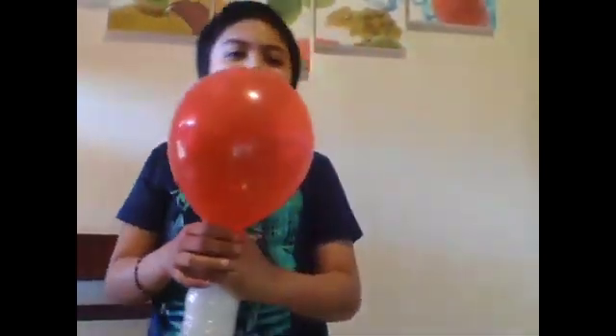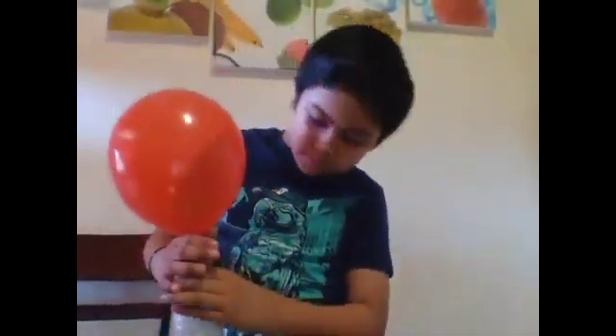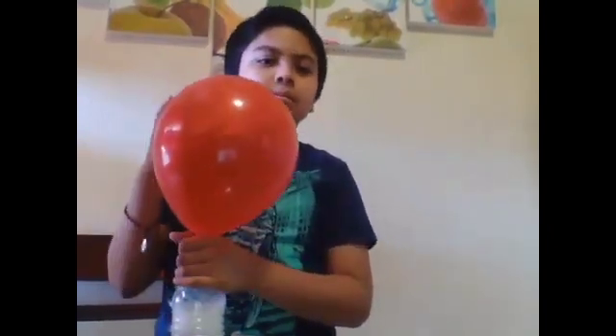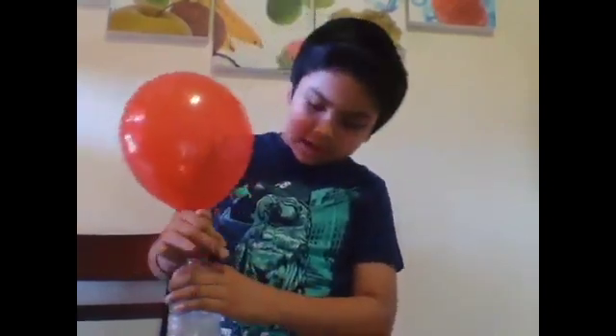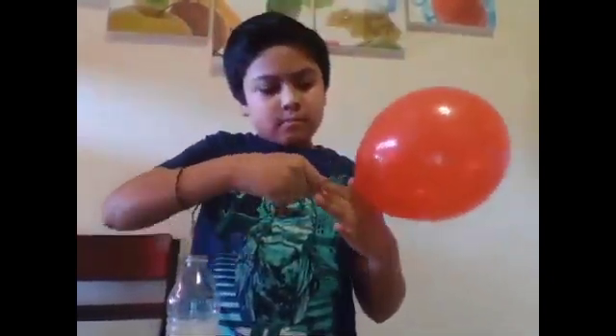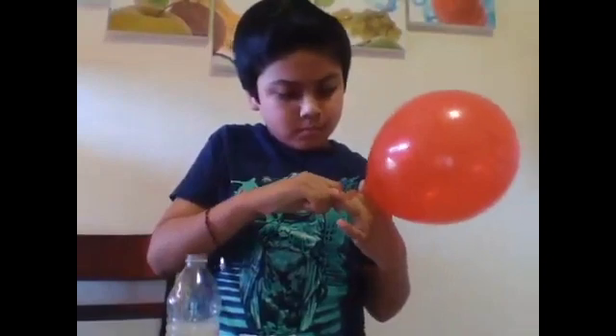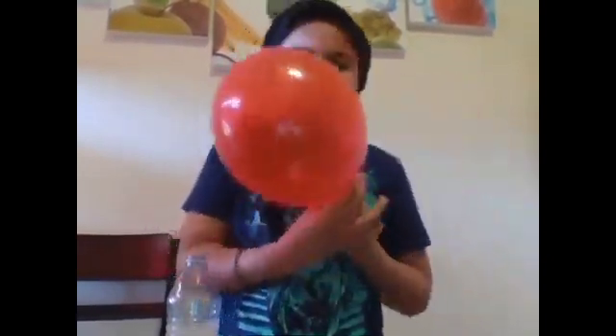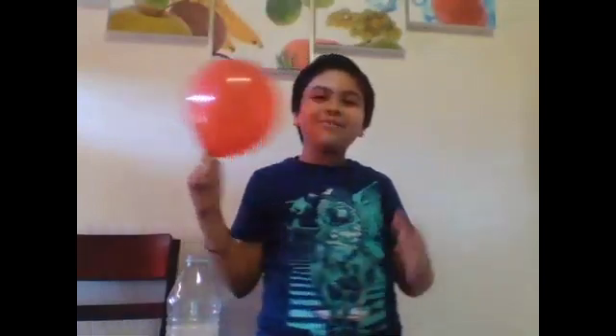Oh wow, look at it! Checking if it's down or up. I made this with baking soda and vinegar. Let me take it out — I have my very own balloon to play with!